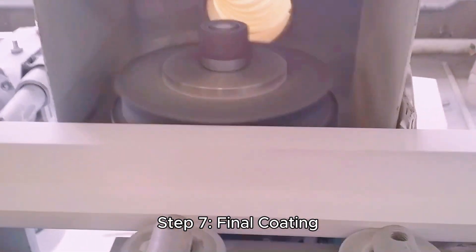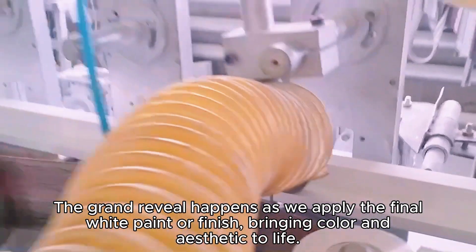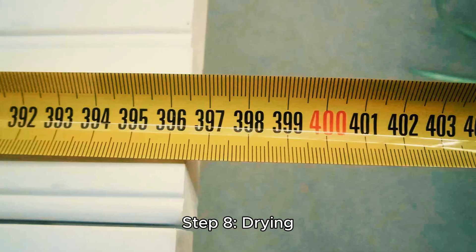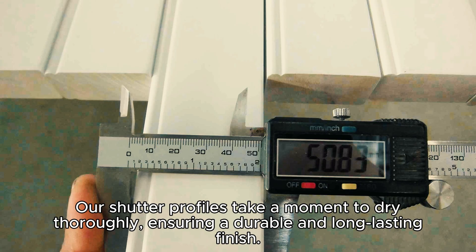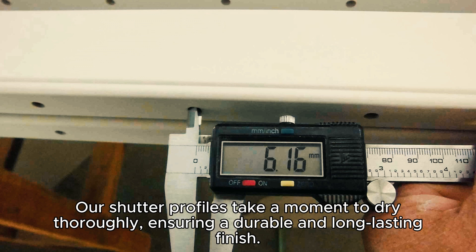Step 7: Final Coating. The grand reveal happens as we apply the final white paint or finish, bringing color and aesthetic to life. Step 8: Drying. Our shutter profiles take a moment to dry thoroughly, ensuring a durable and long-lasting finish.